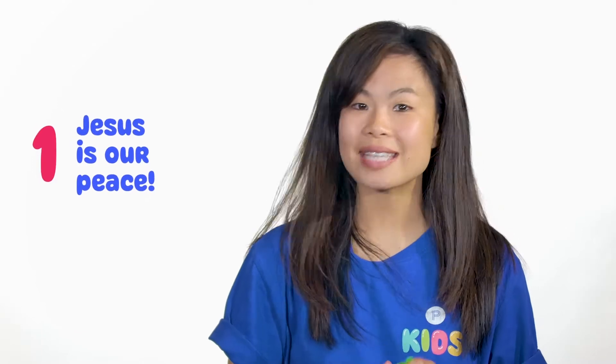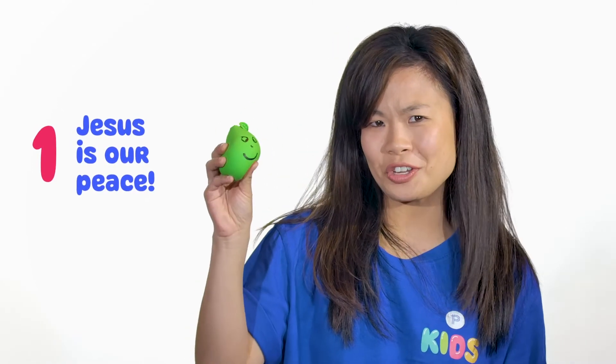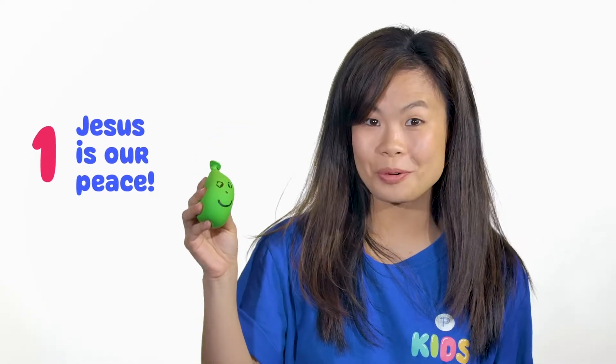Wow, how cool was that Bible story? I loved listening about the Parable of the Lost Son, and I know you enjoyed it too. Boys and girls, there are two main points to take away from today's episode. The first point is that Jesus is our peace. Sometimes people relieve stress using a stress ball, but instead we can relieve our stress, worries, and cares unto God. We can press into Jesus, pray to him, read the Bible, and he can give us peace through all times.